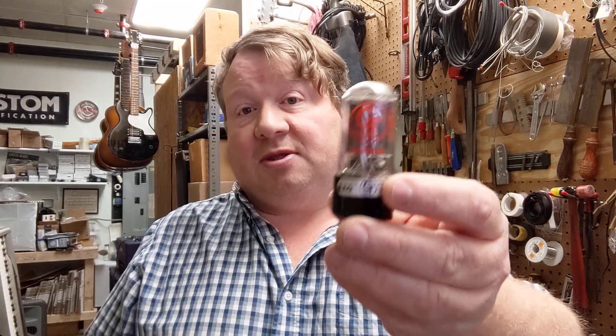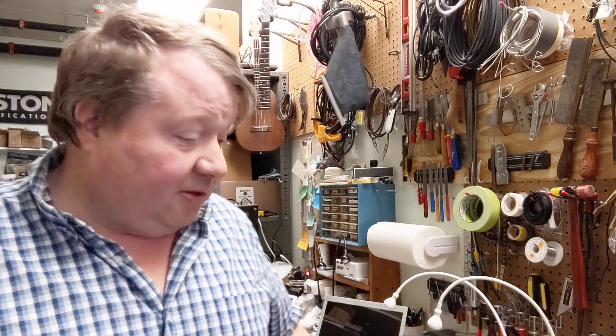Now Groove Tube uses more Russian tubes. The good news is this pair of Russian-made Sovtek 6V6s actually costs $10 less than the Electro-Harmonix branded ones, and they're kind of identical. I should probably do another video just talking about Electro-Harmonix and all their brands, because they also bought up a lot of brands — but that's for another video.